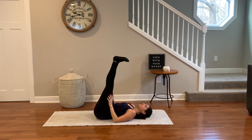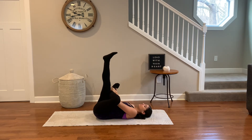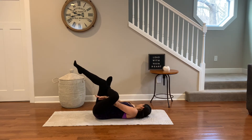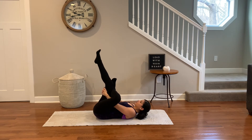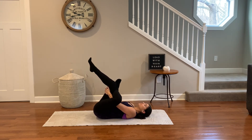Extend your leg straight and find reclined pigeon. Hook your left heel over the right thigh — figure four. Press the low back into the yoga mat, and then reach between the gap of the knee and thigh. Pull gently onto the right leg towards your heart. Relax back and feel the glute open up. Close your eyes and relax deep into this pose.